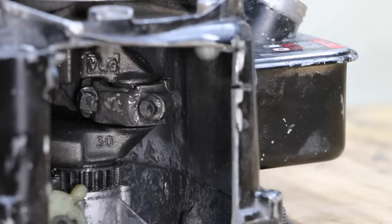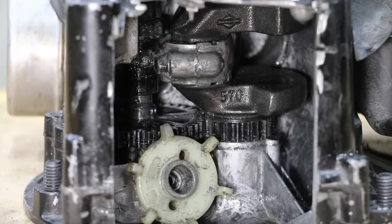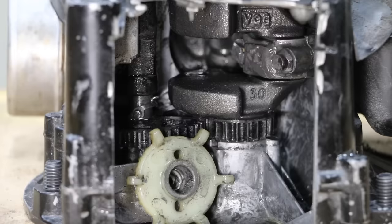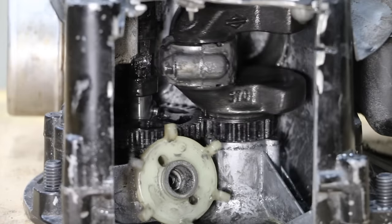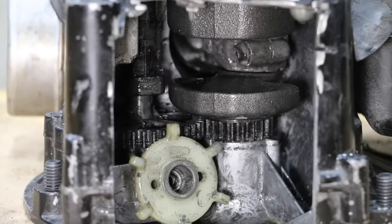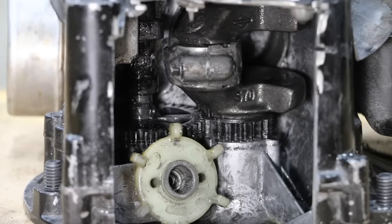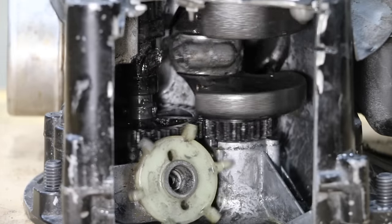We've got the engine on the test stand. I'm going to rotate this engine by hand just so you can see how things are working inside. The engine seems to have pretty good compression considering all things.